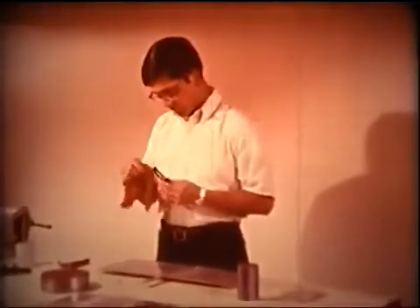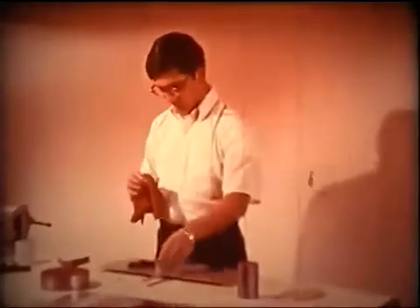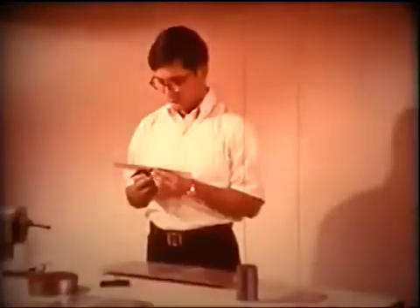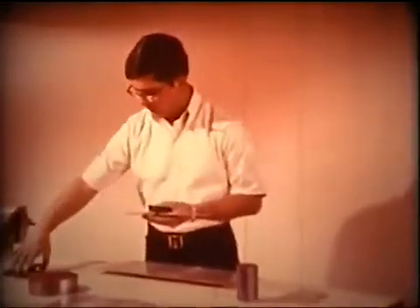Like all precision tools, your combination square will give you better measurements when you give the tool proper care. Just keep the blade and the heads clean and protect your tool from water and dampness, which cause rust. Store it where it is protected from damage and handle it with reasonable care to keep from damaging or burring the surfaces.